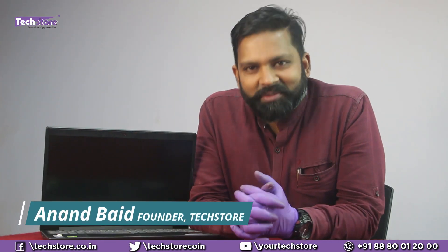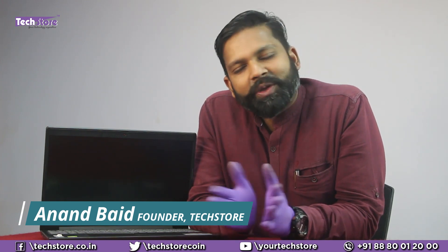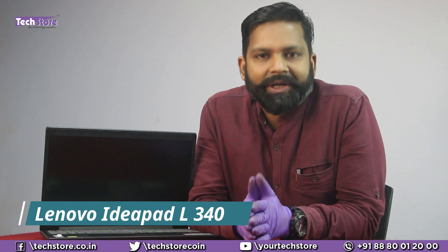Hey guys, I'm Anand, your tech guy from Tech Store. In this video, I'm going to be showing you the procedure to replace the keyboard of the Lenovo IdeaPad L340. This applies for the gaming as well as the non-gaming series — whether it's a backlit or non-backlit keyboard. You might have a Core i3, i5, or i7 variant; the process will remain the same for this entire laptop. So let's do it.